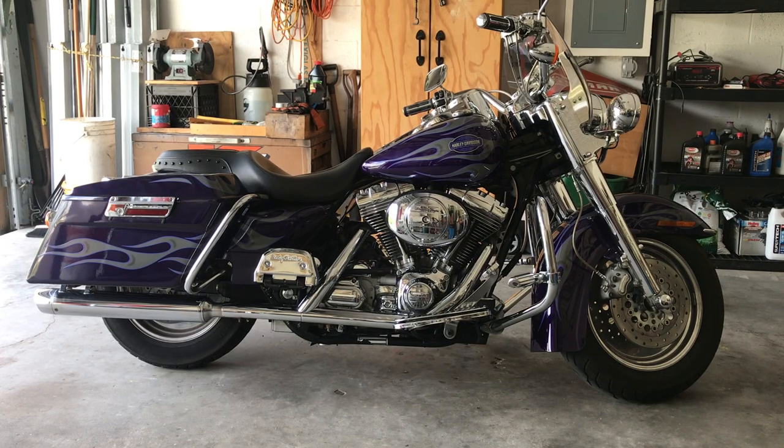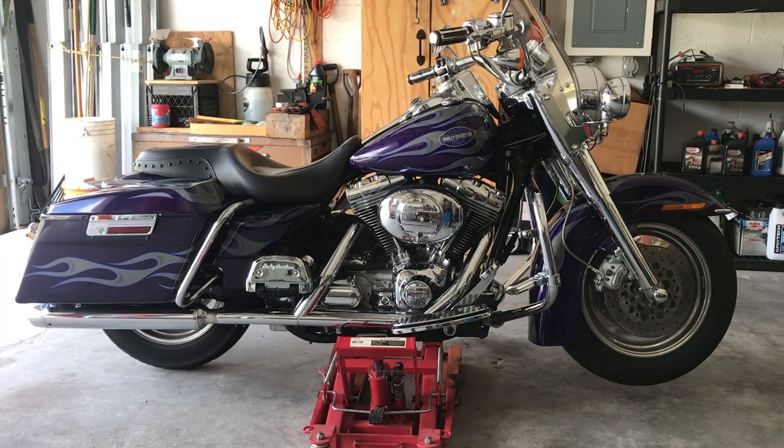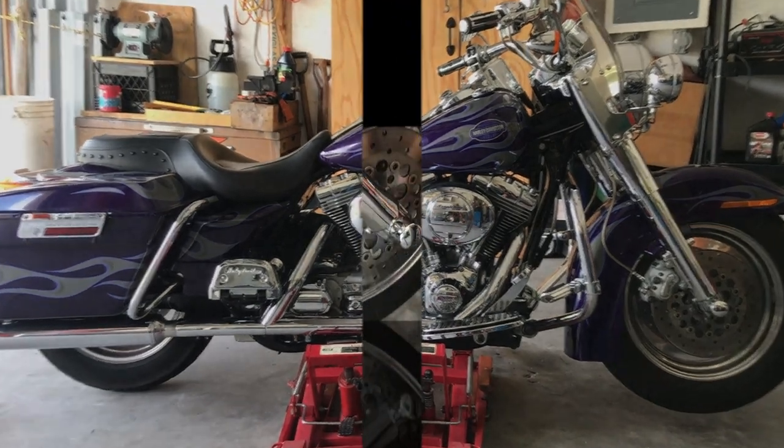I'm going to be using a Laren jack. All the tools and things needed are in the description box below. Hit 'show more' for the Amazon link to get this Laren motorcycle jack. This one has the inch and a half profile — it's a must.